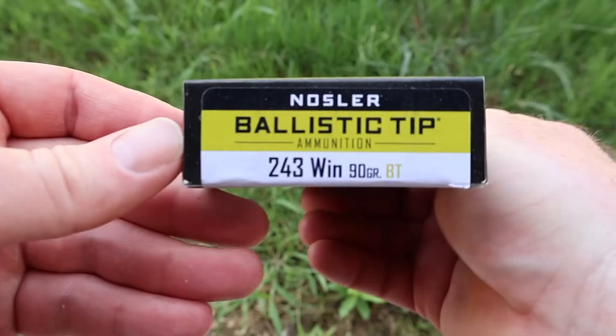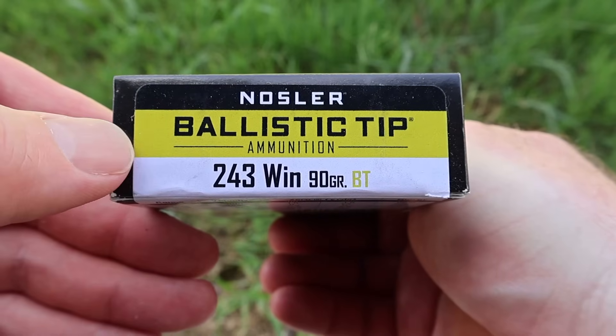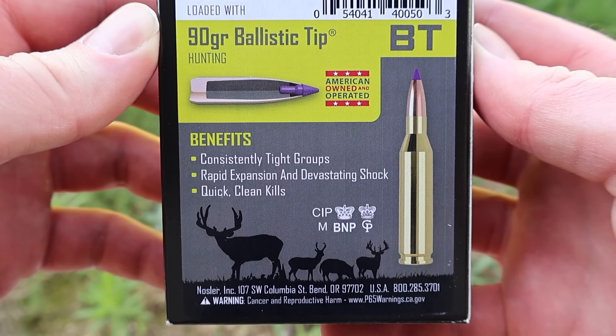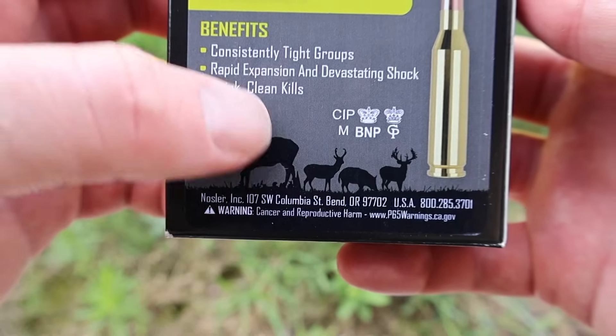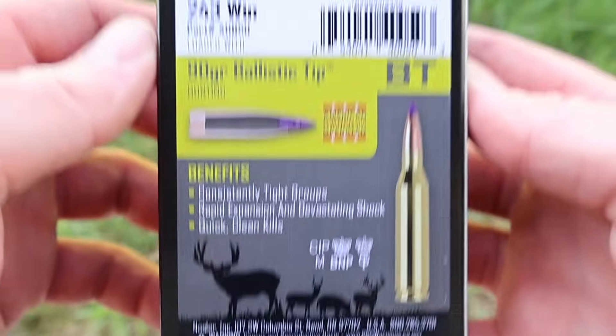Here is the box for Nosler ammunition 90-grain Ballistic Tip ammo in .243 Winchester. Flipping it around to the back, here's some promo information — feel free to pause and read that. It's meant for hunting, as stated specifically on the box. It's got outlines of what looks like a mule deer, pronghorn, hog, and a whitetail, so that's the intended game.